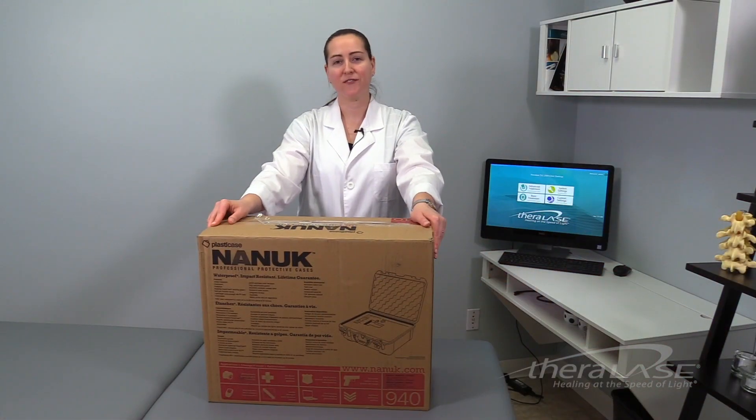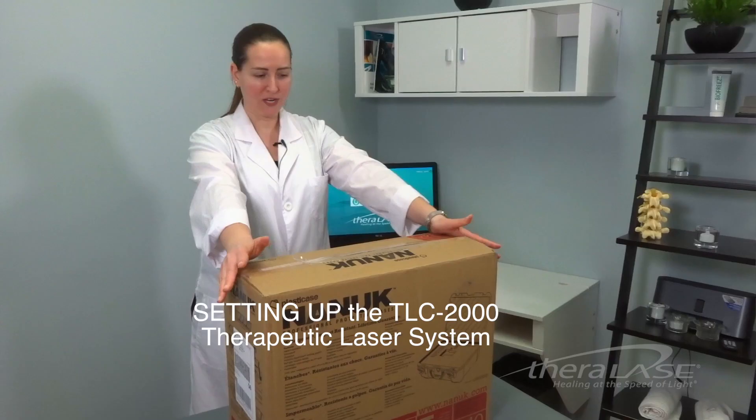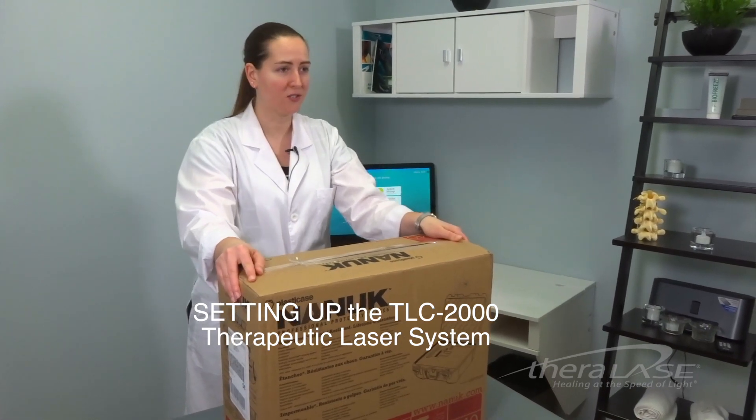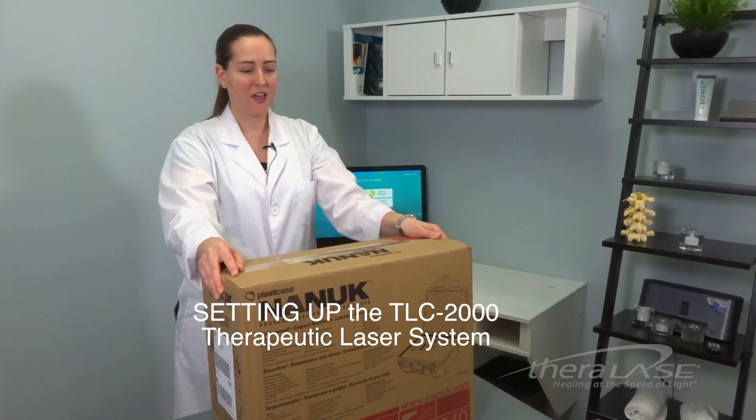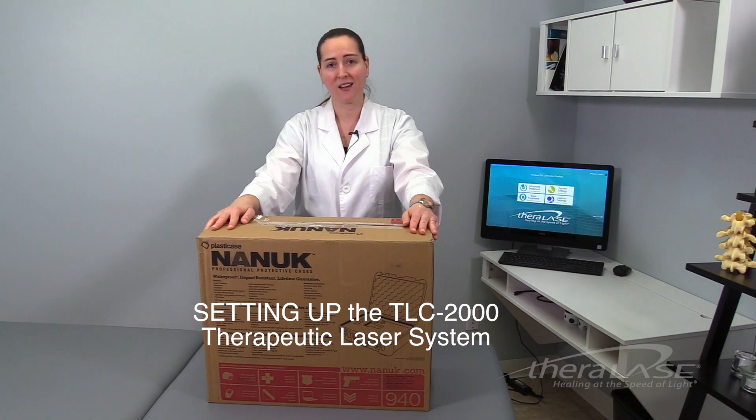Hi, my name is Dr. Liz Anglewski and I'm the Director of Clinical Education and Training at Theralase. So here it is — you've just received your brand new TLC-2000 therapeutic laser system and you're excited to open it up and get started. So let's take a look at what's inside this box.